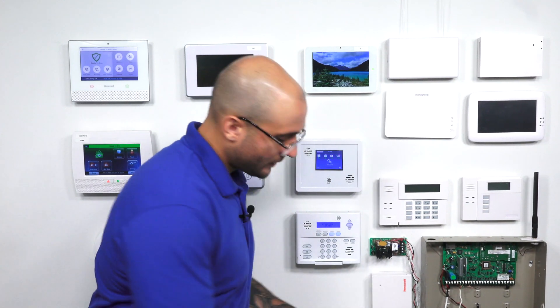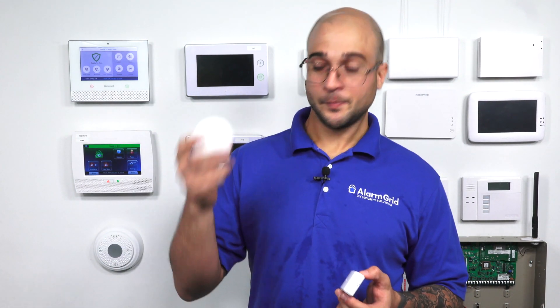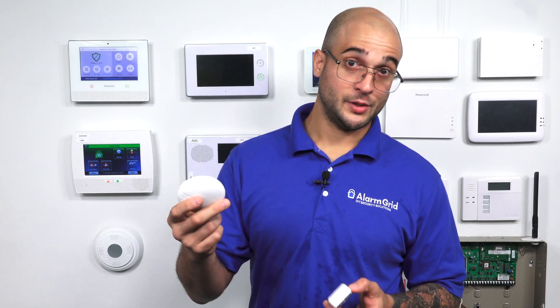The devices come in two different models. There's the rectangle version and then there's the circular version. The rectangular version is the older unit, and this is only going to pick up the temporal 3 pulse from a smoke detector. The newer version — the round version, also version 1.5 — is not only going to pick up the temporal 3 pulse from a smoke detector, but it's also going to pick up the temporal 4 pulse from a CO detector if you program it to do so.